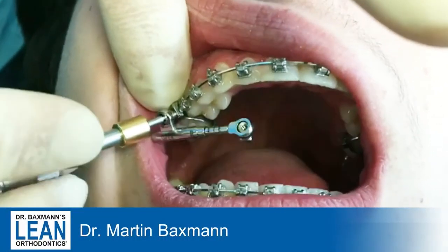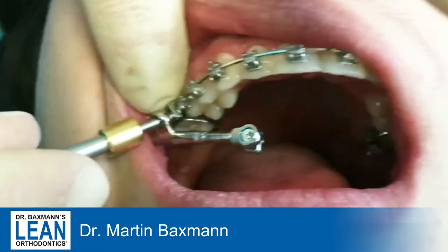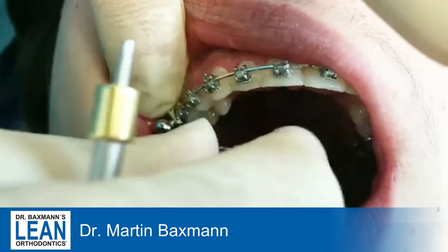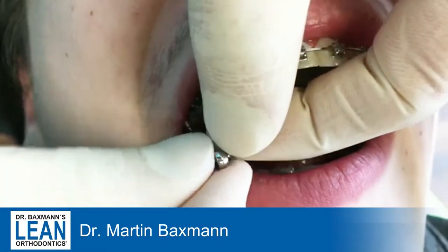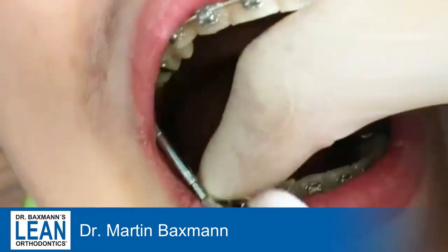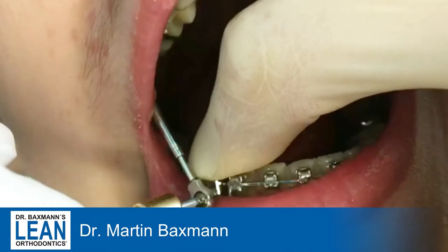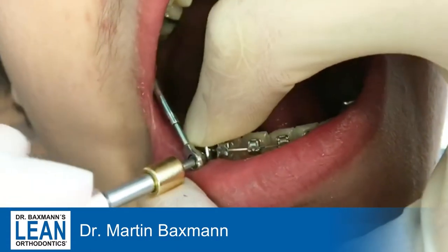When I use a Class 2 appliance, it should be one that is easy to insert and easy to remove as well, like the Power Scope by American Orthodontics. You fit it first in the upper arch by sliding that bracket-type part of it onto the wire and then securing it with a screw, which you can easily tighten with a screwdriver that is included in the Power Scope package.